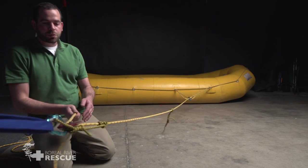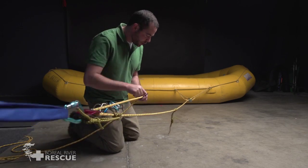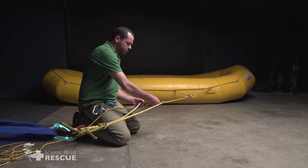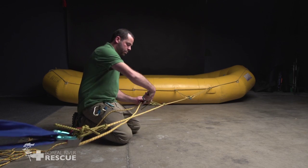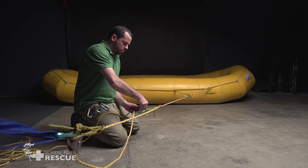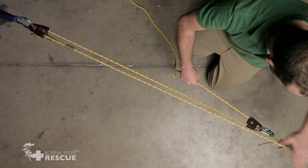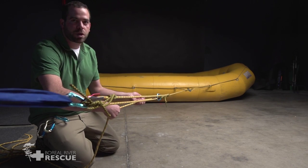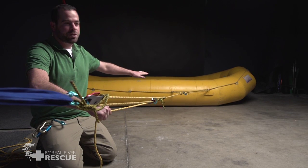If we want to make this into a three-to-one system, we'll take another pulley and attach another prussik out here towards our load. We now have one, two, three tensioned lines pulling on one, so we have a three-to-one mechanical advantage system. When I pull with one unit of force, the boat feels three units of force.